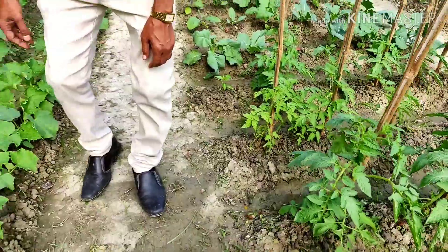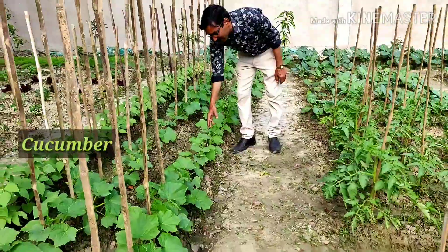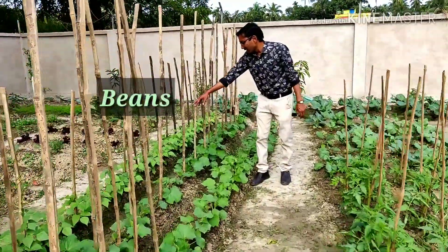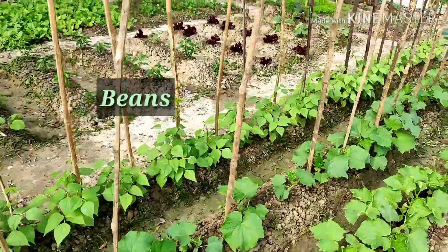And here are some cucumbers — best quality cucumbers. Twelve leaves cucumbers here. You see these are an array of cucumbers here. And behind you can see all our beans.